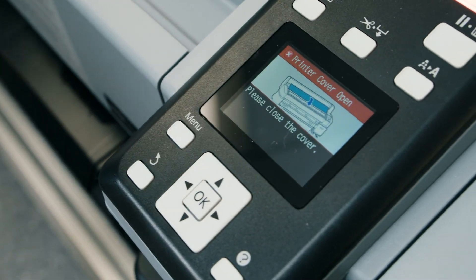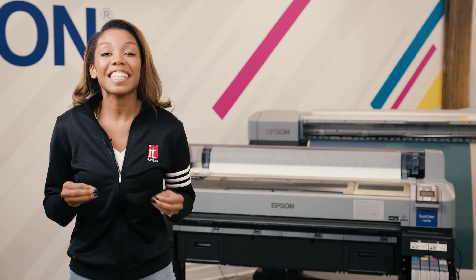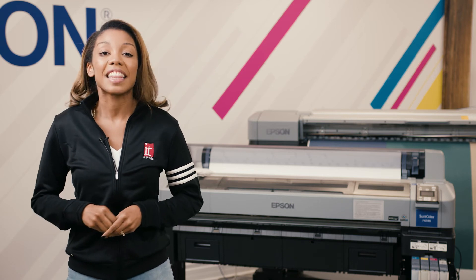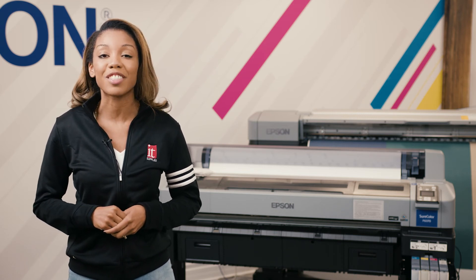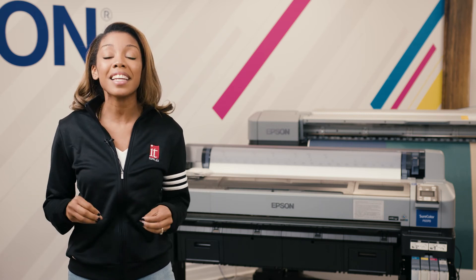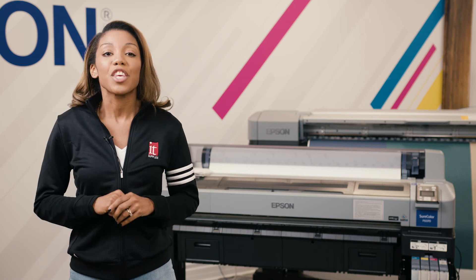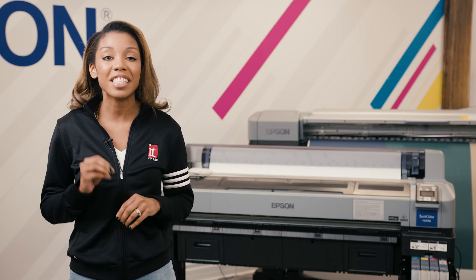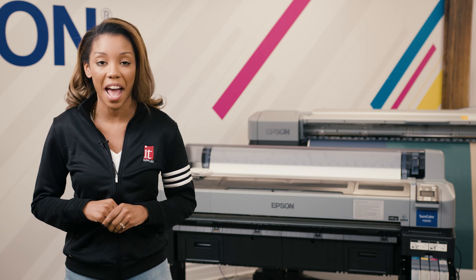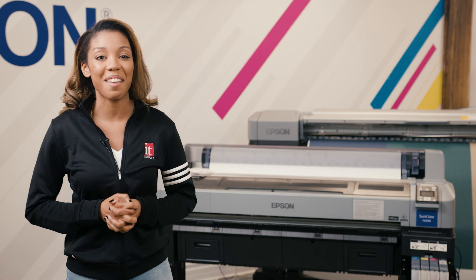Lastly, close the printer cover and press the OK button to clean the printhead. This is how you successfully complete the head maintenance on the Epson SureColor F6370. If you have any questions don't hesitate to call us — our trained technical staff is eager to support you. You can call 1-800-771-9665. Don't forget to like, comment, and subscribe. See you next time.